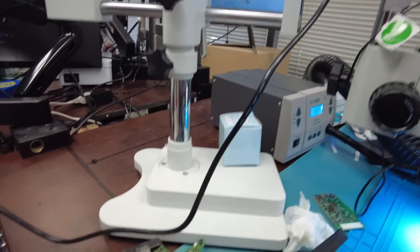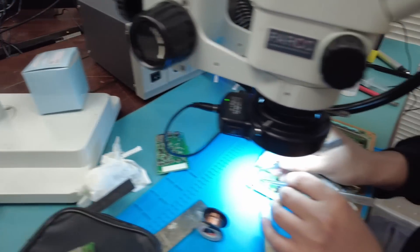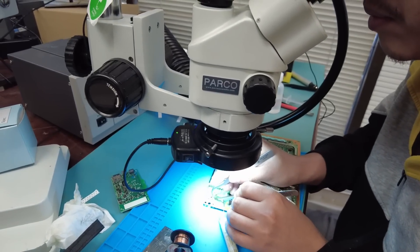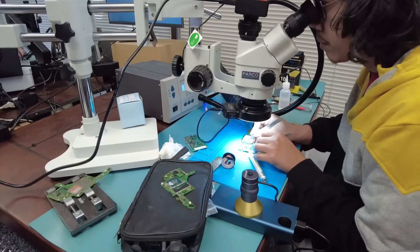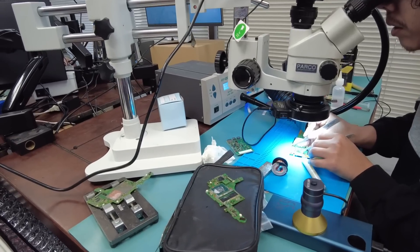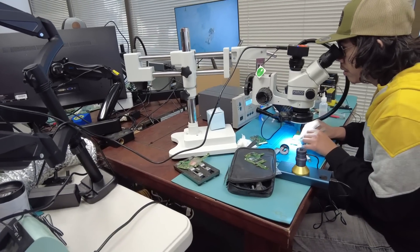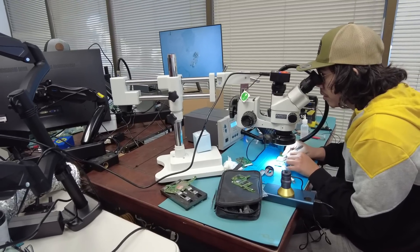So far we worked on Nintendo Switch motherboards, a Minimax tuner motherboard, and an Xbox Series X motherboard — all practical stuff you would do in real life. We do not do non-practical stuff; everything is practical. You leave the class and you will be able to go out there and do the job. This is a micro soldering class — it's not a troubleshooting class, but we're going to jump to a troubleshooting class right after this one.